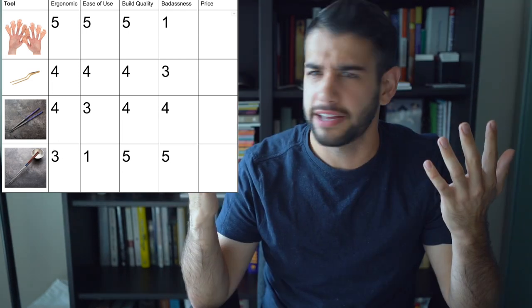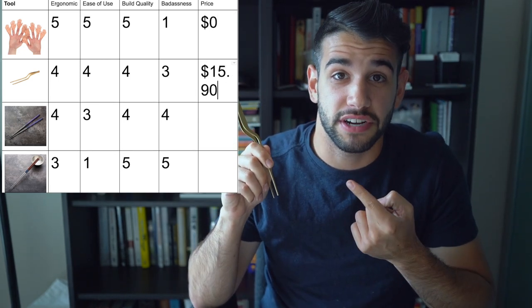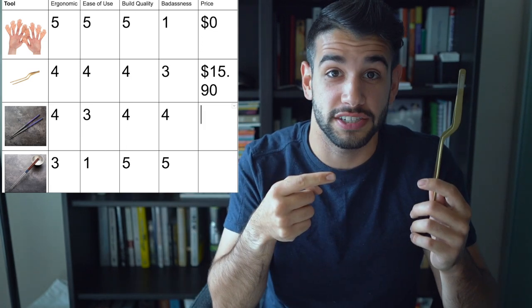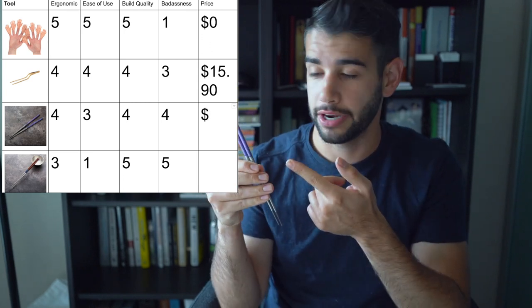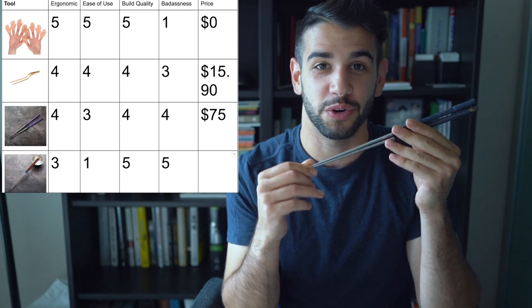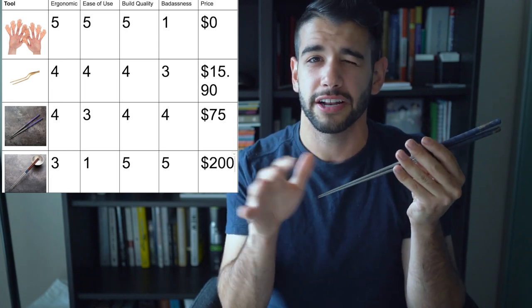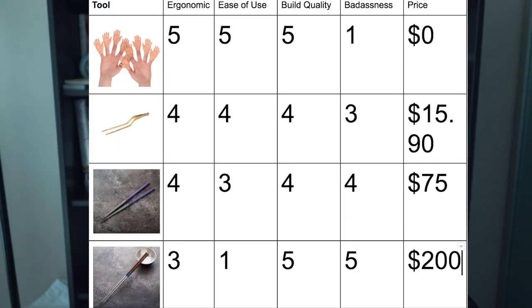Category five: price. Hands are free, so we're throwing up a zero on the chart. Tweezers are currently $15.90 on JB Prince — I want to fully disclose I'm not getting paid by any company to say anything good or bad about these products. Tea sticks — these are the Purple Rain edition, available on eatingtools.com in a couple of different colors. This edition is $75, and if you get multiple pairs you get a discount plus free shipping. Last up, the Moribashis — these are $200, currently sold out on Eating Tools. He's got other kinds with different accents, including one with Damascus tips, which is insane. By far the most expensive, but you absolutely get what you pay for in design and build quality.